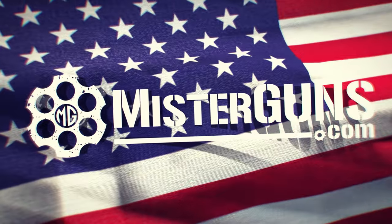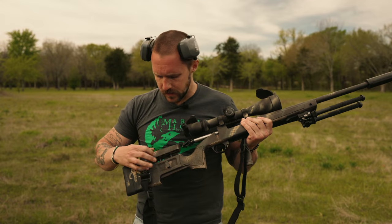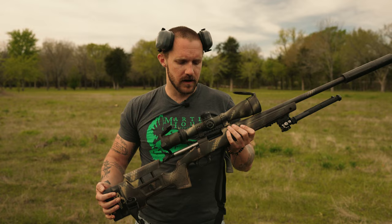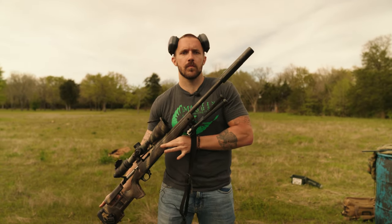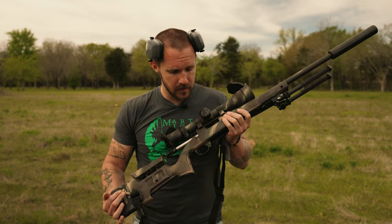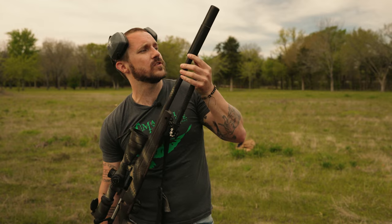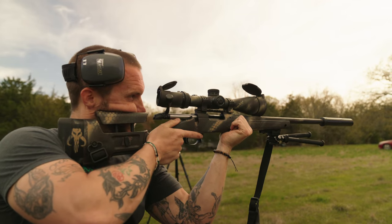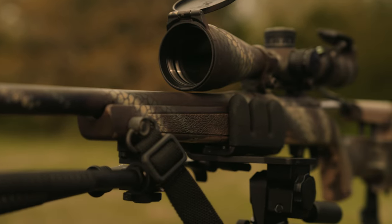This is a Bergara B14 HMR. Part of the HMR is that you get the adjustable cheek weld in the stock. This is a Vortex Strike Eagle 5-25, it is in MRAD and it's a first focal plane scope. I did add a Timney trigger, this is an Atlas bipod, and this is a discontinued Dead Air Sandman TI suppressor. This is for the scope and the rifle — it's under $2,000 to get into long range.